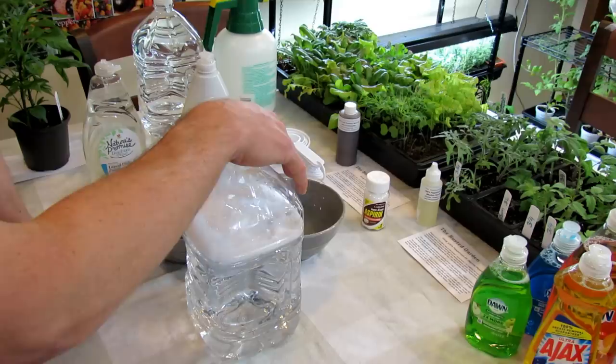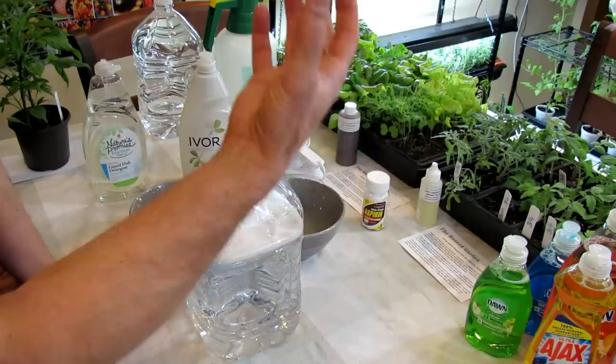Soapy water spray can be used on all your different plants, but you want to test spray them. Now, I said I would tell you why you need to test spray. So in the spring, coming out of winter, the weather's cooler.